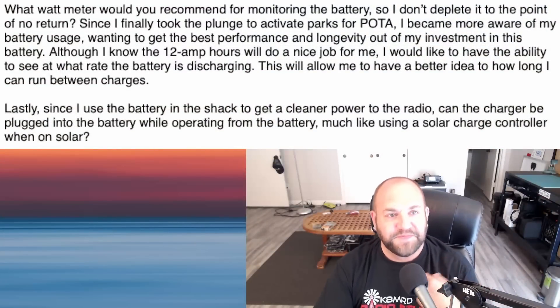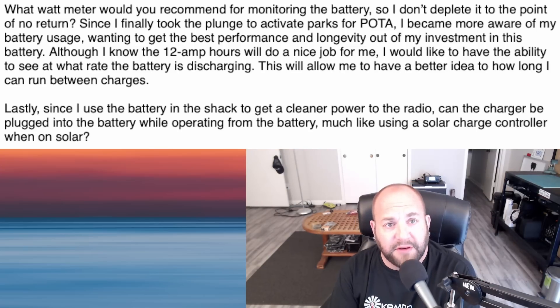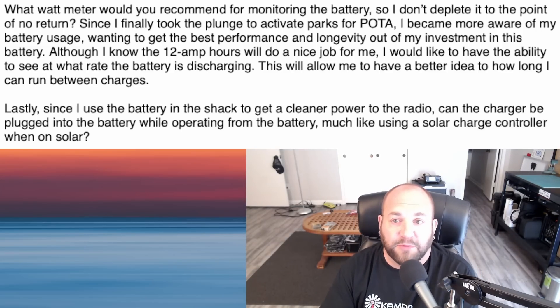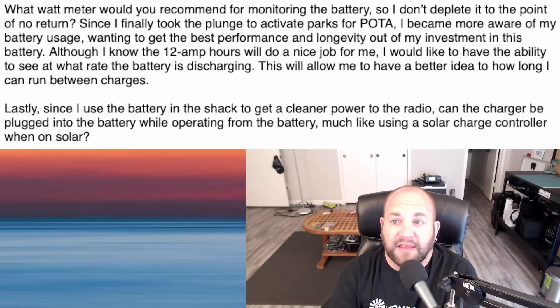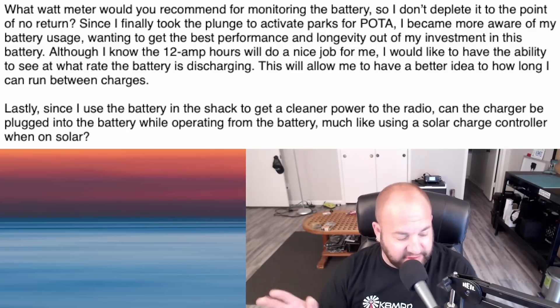This first question is about battery monitoring, something I'm very much into. It's in relation to the Buddipole Power Mini 2, which is unfortunately unavailable. This viewer is asking what watt meter I'd recommend for monitoring the battery so he doesn't deplete it to the point of no return. He's finally taking the plunge to activate Parks on the Air and wants the best performance and longevity, plus the ability to see the discharge rate and how long he can run between charges.